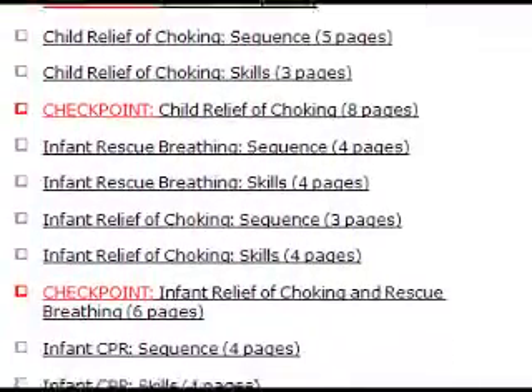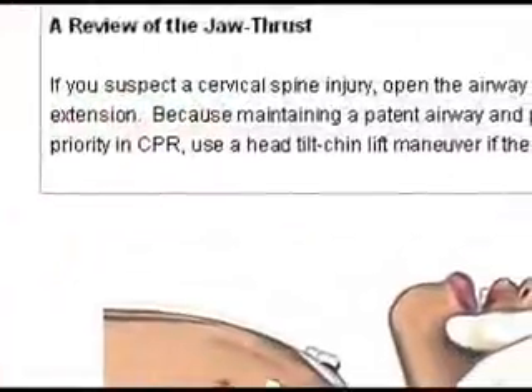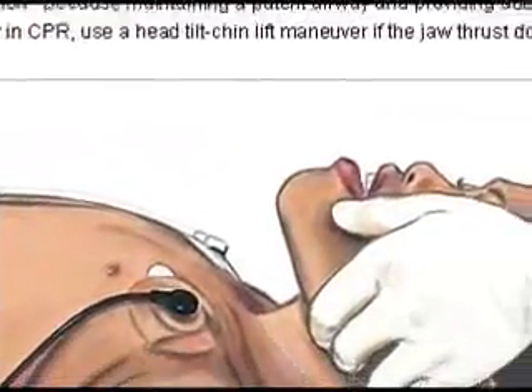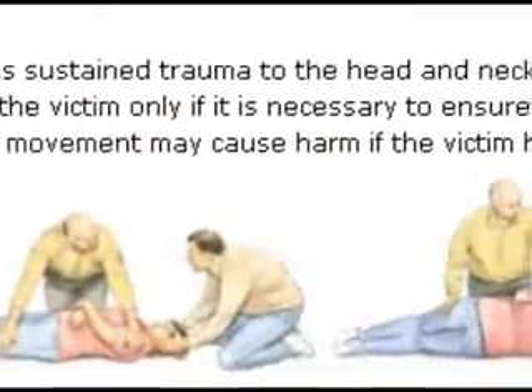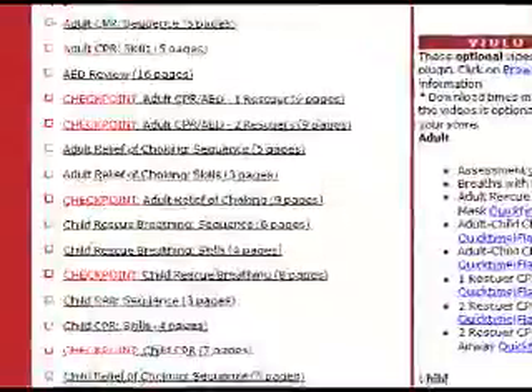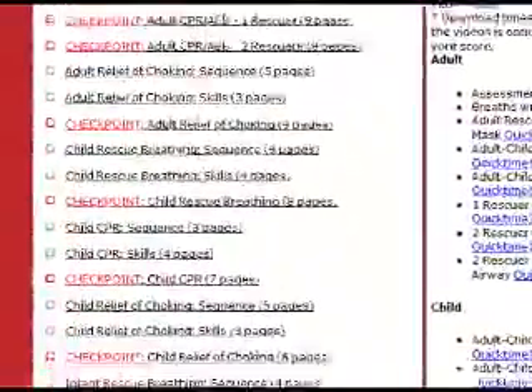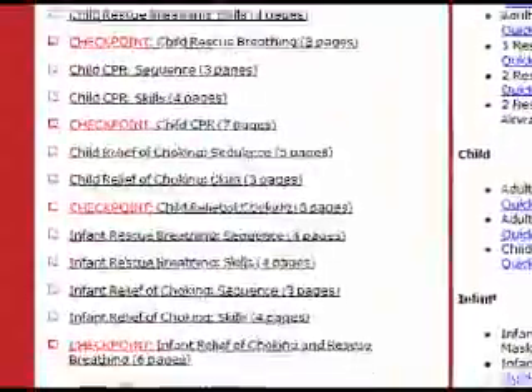There is also a section at the end that covers special considerations. The course provides a flexible design, accommodating a range of learning from basic checkpoint review to more extensive learning through optional sections. There are ten checkpoints marked with a red box that must be completed before you can move on to the hands-on skills practice and testing with an American Heart Association instructor.